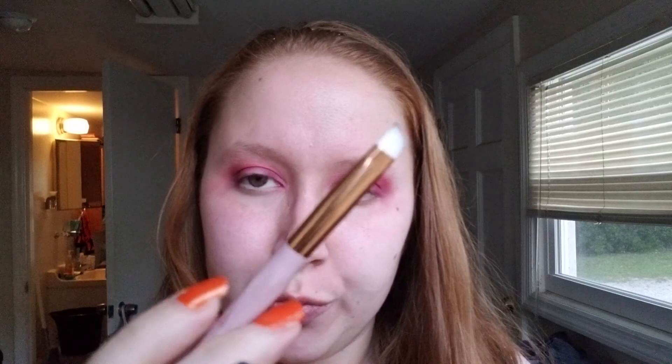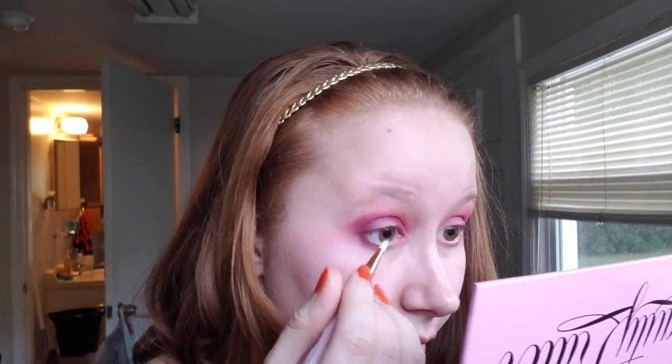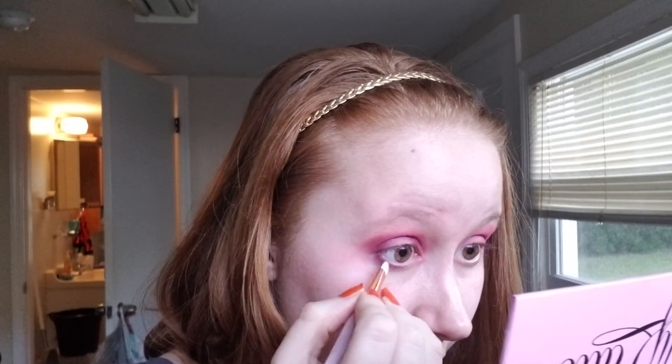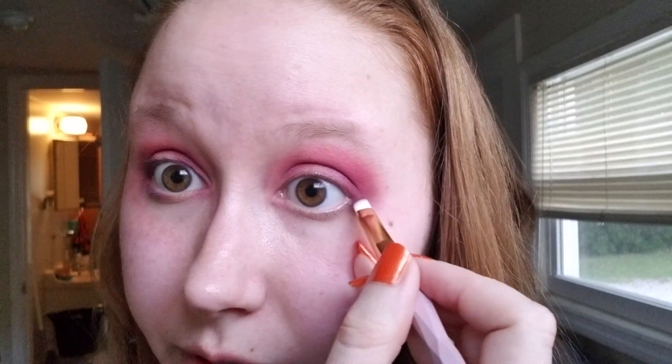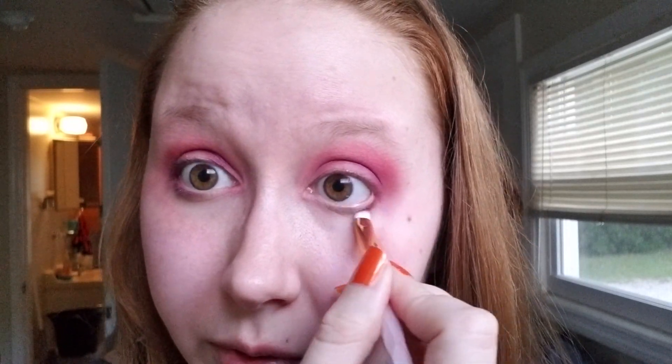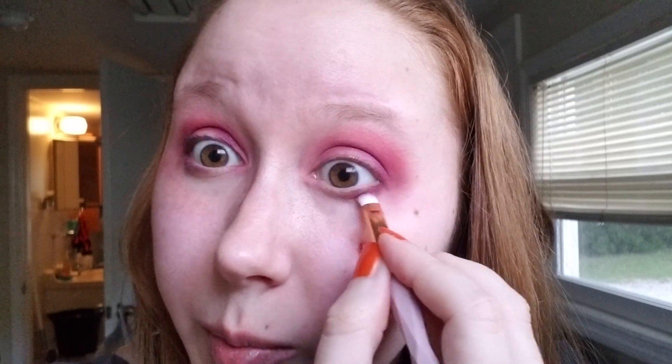Then I'm gonna take a smaller brush and go back into that purple to try to smoke out the lower lash line. And honestly the only reason I'm doing a palette this vibrant — since I don't know what I'm doing — is because the mascara I want to stand out is a black mascara. So I figure the brighter my eye, the more it's gonna stand out.